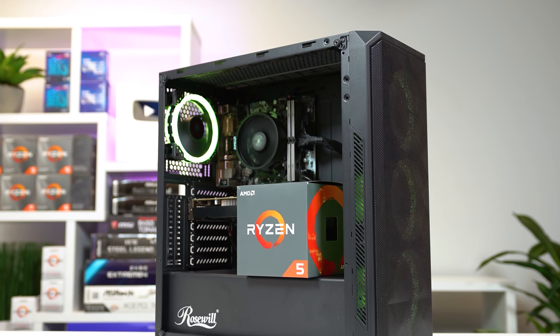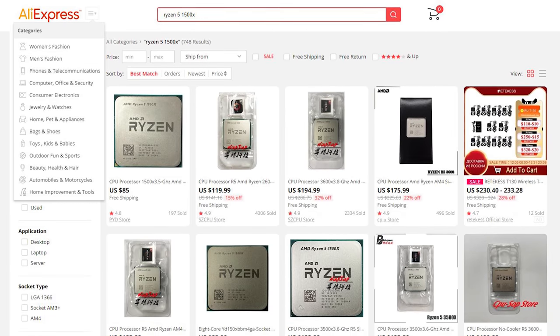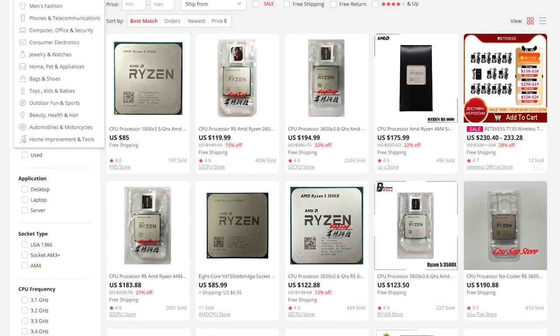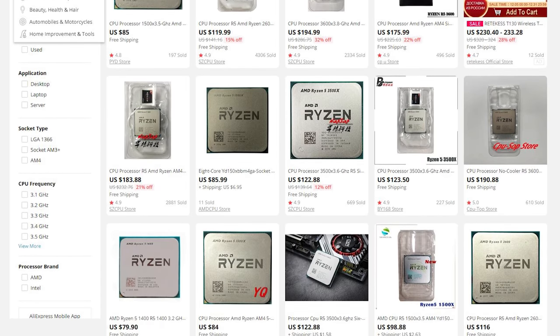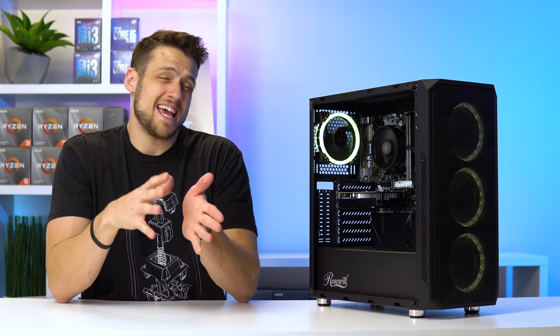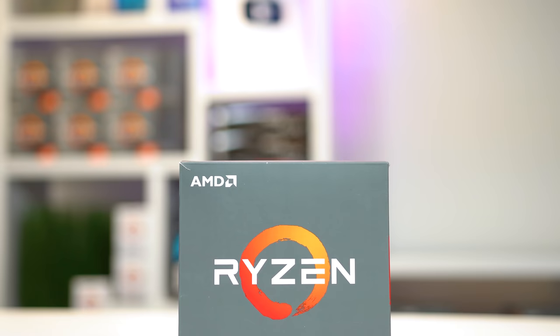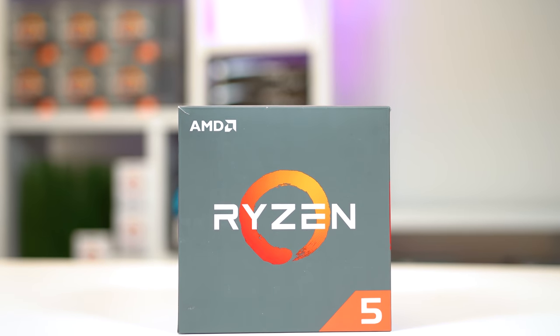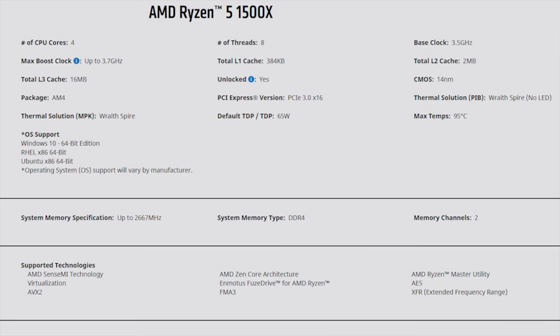Next up we have the CPU — this is the Ryzen 5 1500X, which I paid $77 for off AliExpress. AliExpress is a really good spot to find solid CPU deals, but if you live in the United States you will need to accept those insanely long 3-4 week shipping times. You can also find the 1500X used on eBay, but during the Twitch livestream I was seeing them go for $10-$20 more. The 1500X is still a very capable CPU here in 2020, rocking 4 cores and 8 threads with a boost clock of 3.7GHz right out of the box.